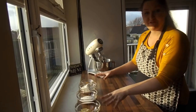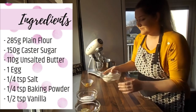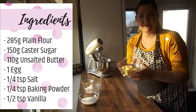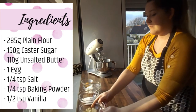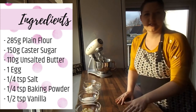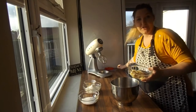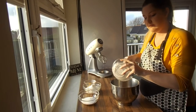So we've got the ingredients here: 285 grams of plain flour, 150 grams of caster sugar, 110 grams of unsalted butter — this can be Guernsey butter, though it's a lot harder than normal butter, so just make sure it's room temperature. I'm using a blue pack at the moment which is a bit softer. Then we've got one egg, a quarter teaspoon of salt, a quarter teaspoon of baking powder, and half a teaspoon of vanilla extract.